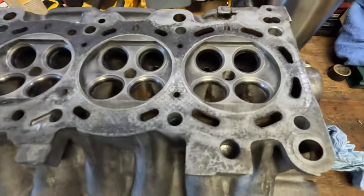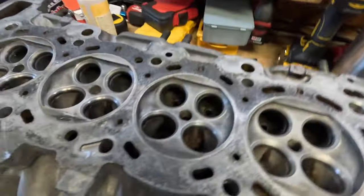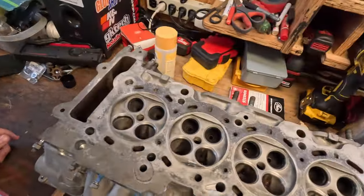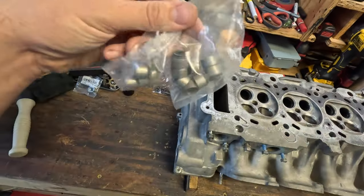We're all finished lapping these valves. All the seats came out pretty good. We did one pass with the coarse and then another pass with the fine, and it came out really good. All the valves look very nice. We're going to get this head flipped over and now we're going to start putting valve seals in.